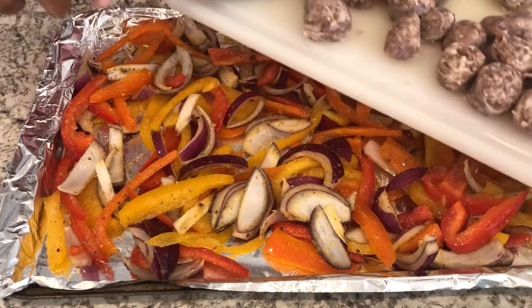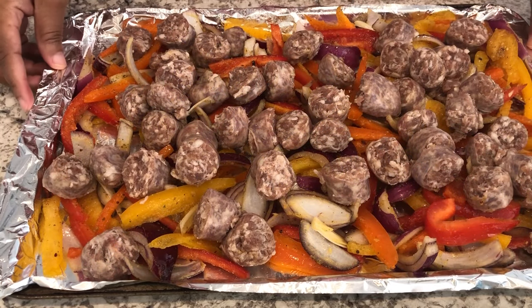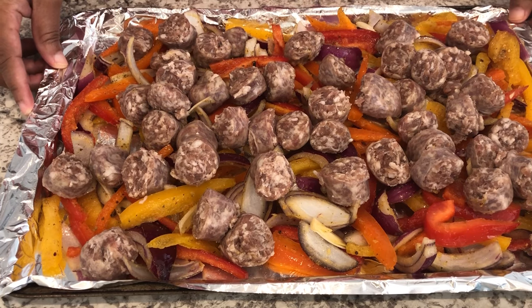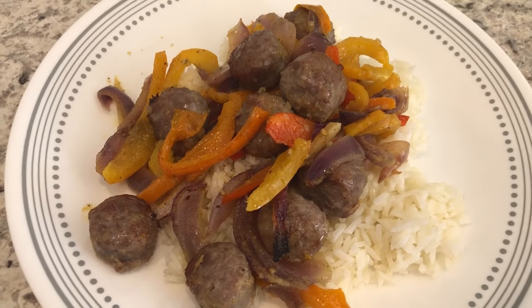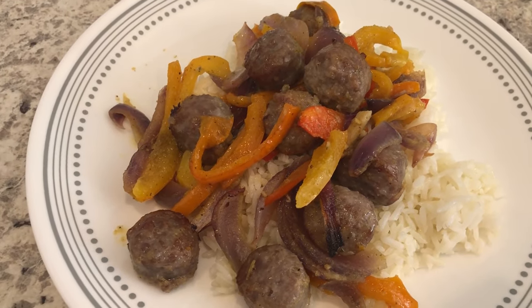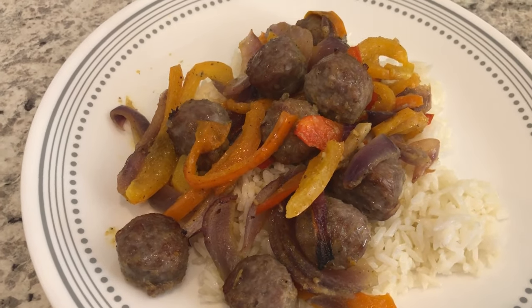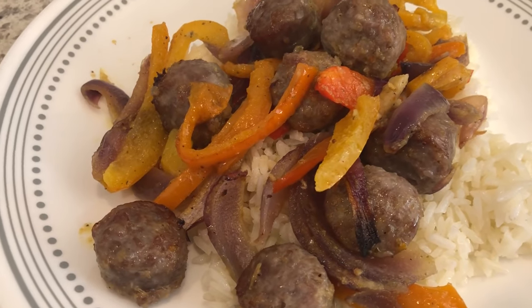Now I'm adding my meat on top and popping this in the oven — preheated to 400 degrees — and it says to cook for about 30 minutes. Here are the finished sausage and peppers, pretty tasty if I must say so myself. I would definitely make it again. I'm serving it over some simple white rice. This is what we are having for dinner tonight.